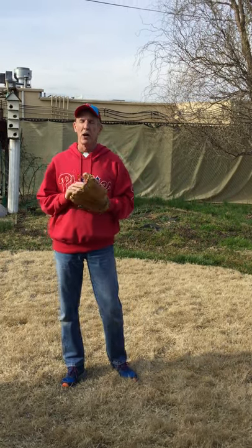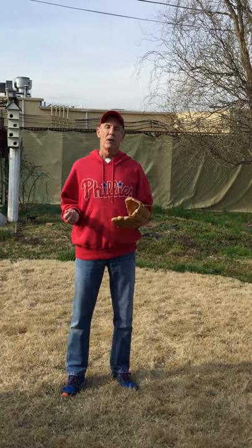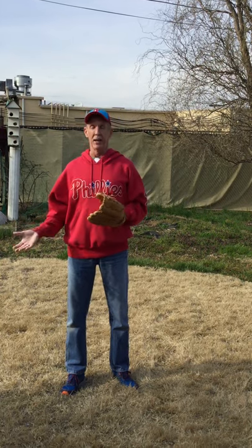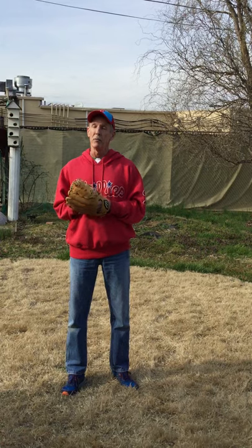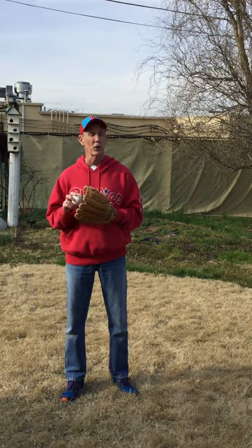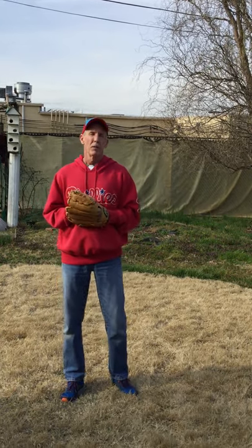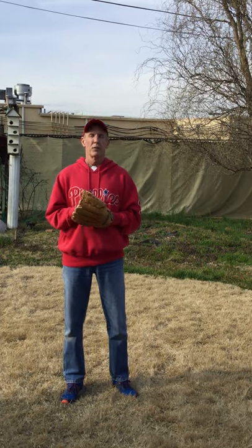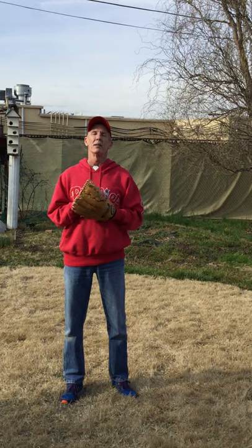So without further ado, hopefully you'll have your glove and your ball with you. My favorite throwing hand is my right, so my glove is in my left hand. Some of you have a favorite throwing hand to your left, so your glove will be in your other hand. So get your gloves on and get ready. Sometimes the ball comes to you in different areas, so you have to position your glove different ways.